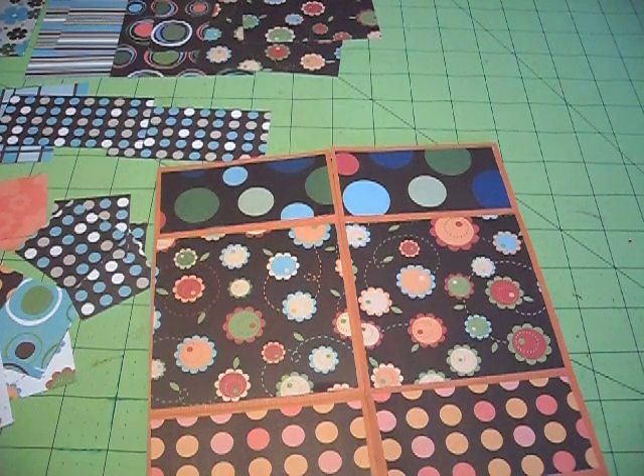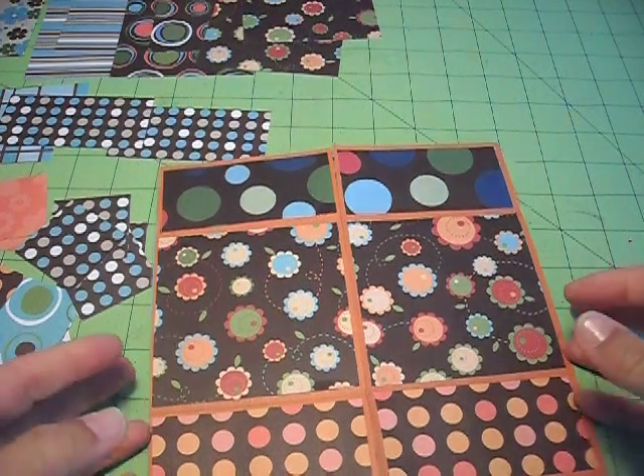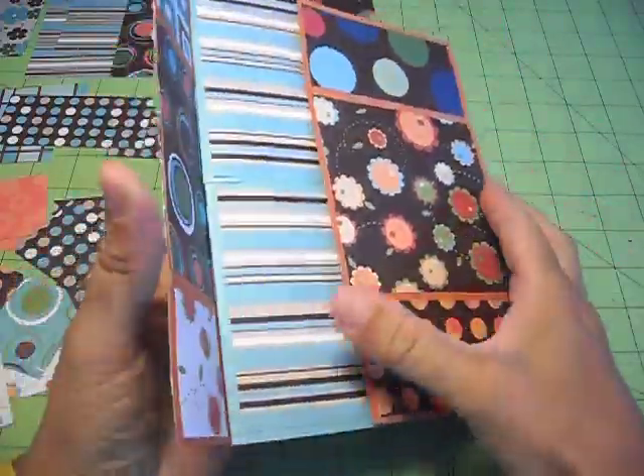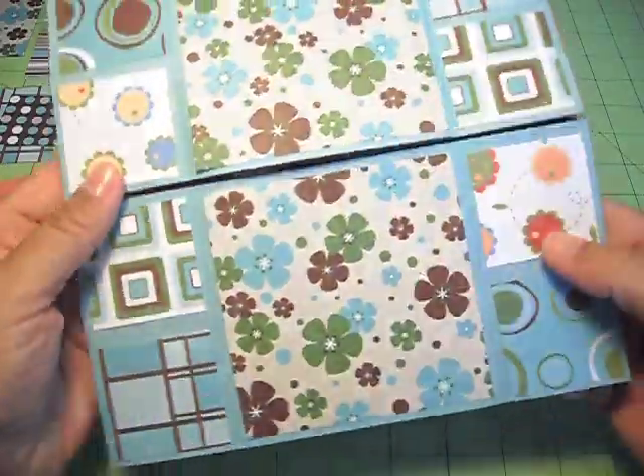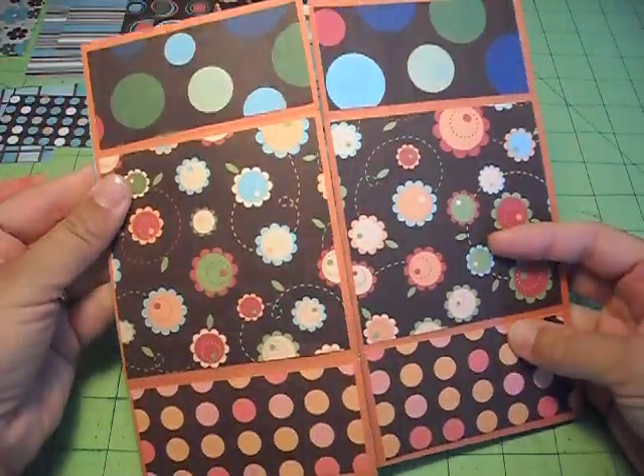Hi, it's Tanya with Red Cardinal Crafts, and today I'm going to be making a Never-Ending Card. It's a card that you can flip four different ways, and then you come back to the beginning.